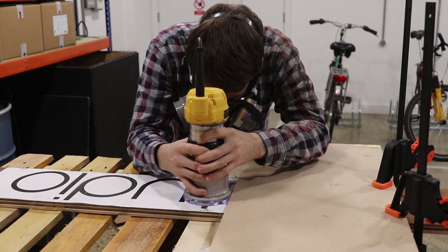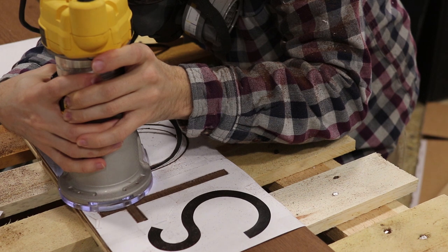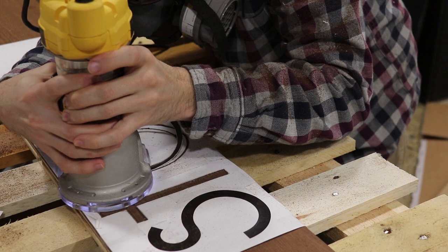I would carve as close as I could to the line, and then come back to remove the middle bits. I'm using a 1 and 1/8 inch 2-flute straight cutting bit, and set my speed on the DeWalt to about 4.